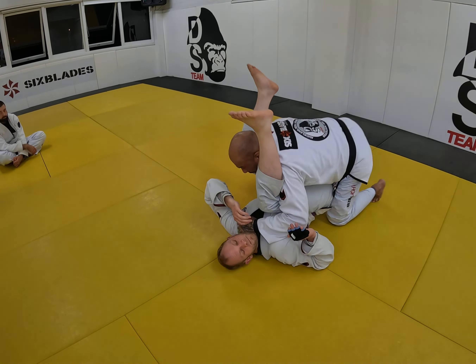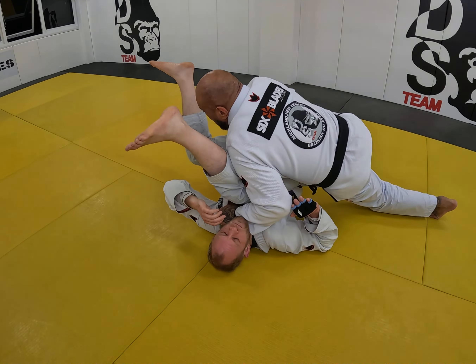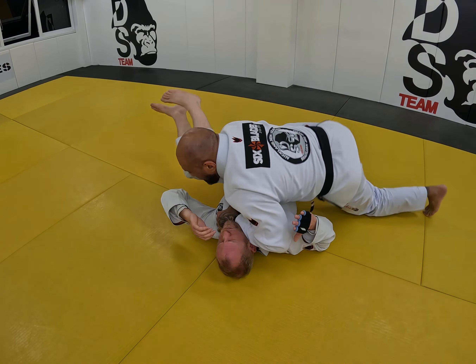Or, if you prefer, you can start to stack from here to reach the collar — the stack pass. This will be a fantastic way to pass as well, throwing all your weight over to get into side control.